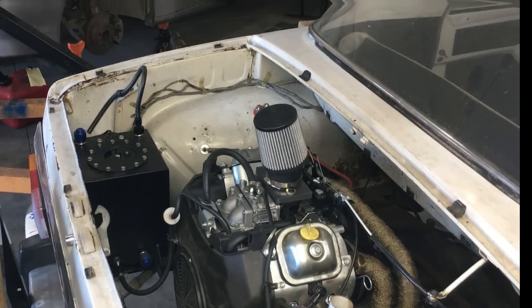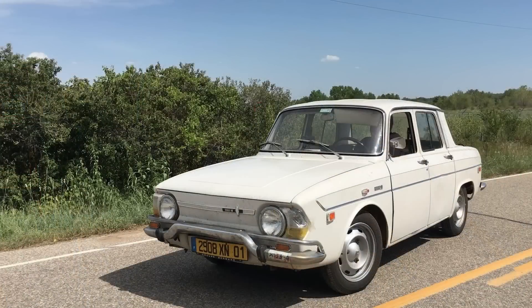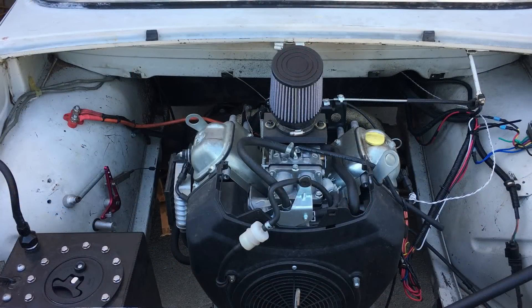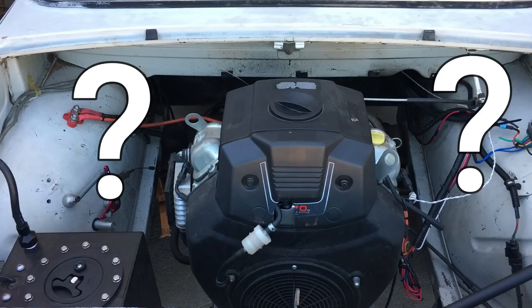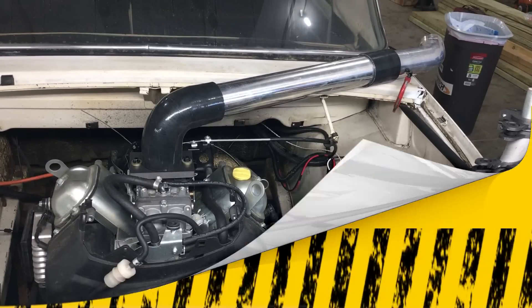Welcome back to Robot Cantina. Today we're going to continue with the carburetor experiments on our 1969 Renault powered by a 670cc lawnmower engine from Harbor Freight. Along the way, we'll try some wacky ideas, like is the original air filter better than our home-brewed filter assembly? And what happens when we install a RAM air induction system, plus a lot more.